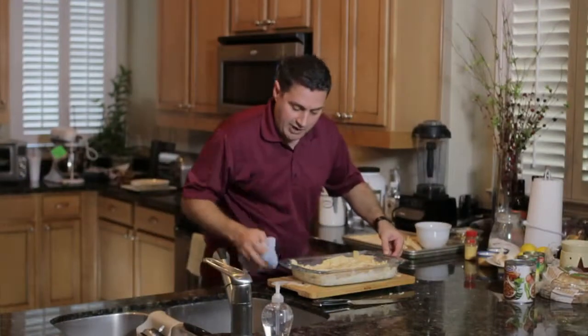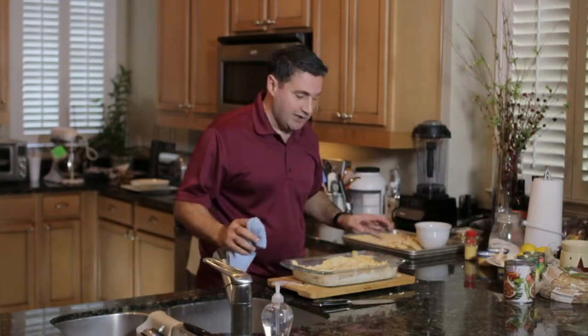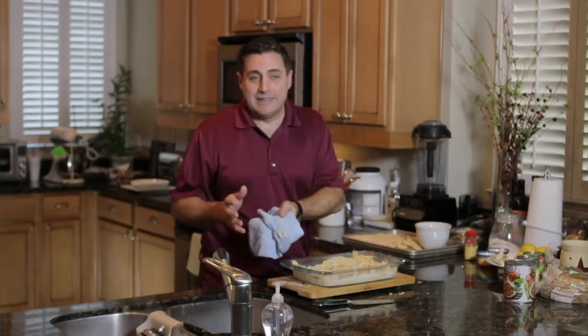And we're pretty much done. This is going to go into the oven at 400 degrees for about 20 minutes, and it's going to come out piping hot. You're going to want to serve it with a little heavy whipped cream or even milk.